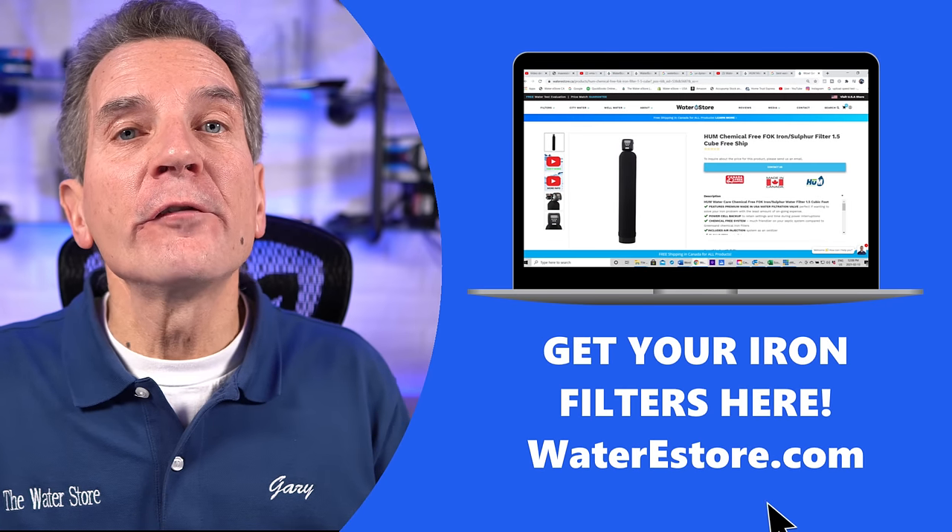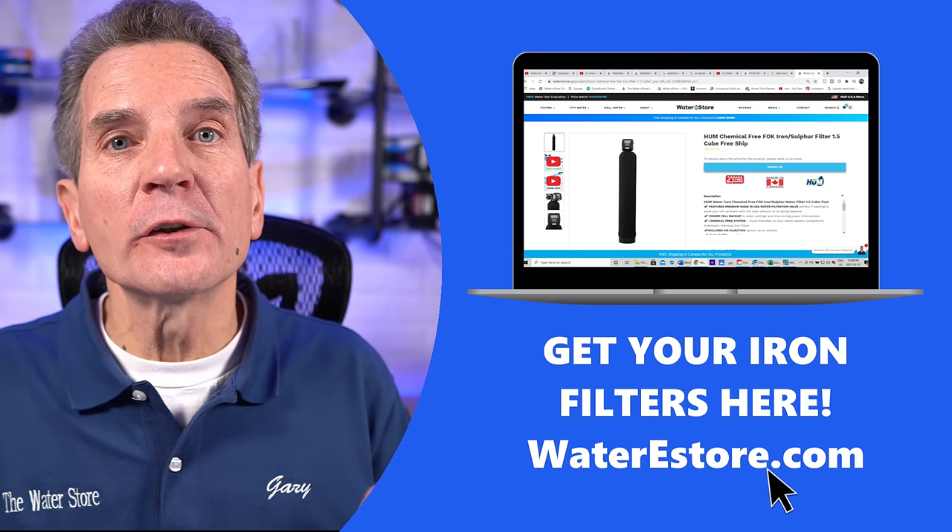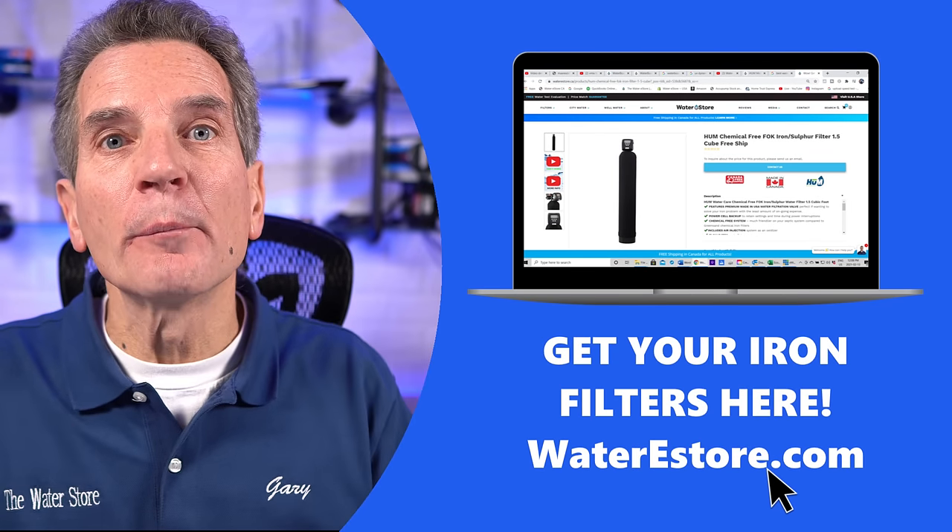We have a full range of iron filters on our e-commerce store, waterestore.com. I'll put a link in the description down below — check it out.